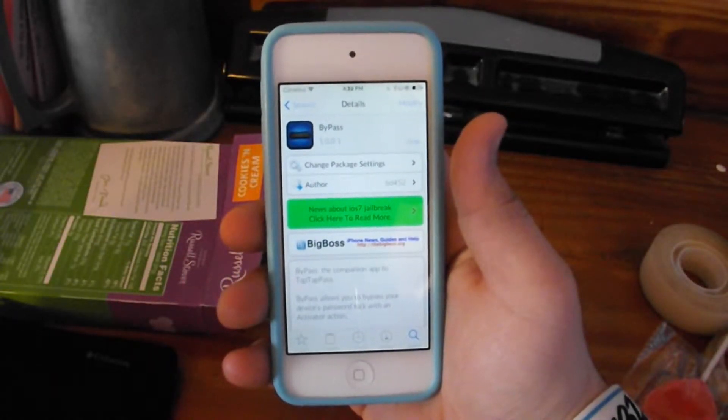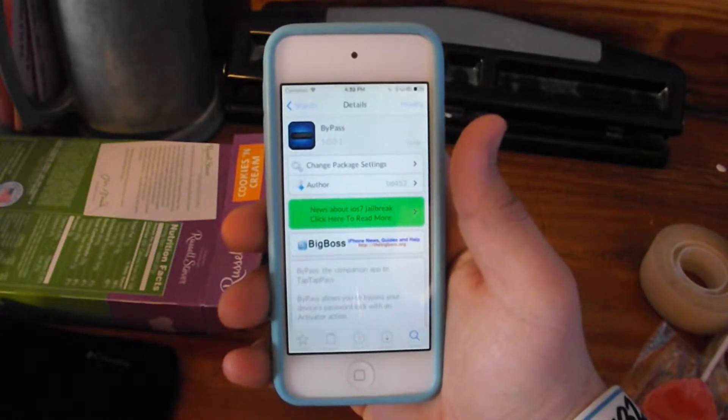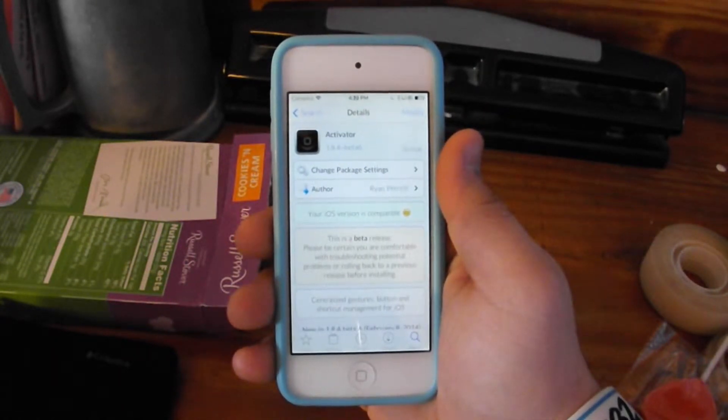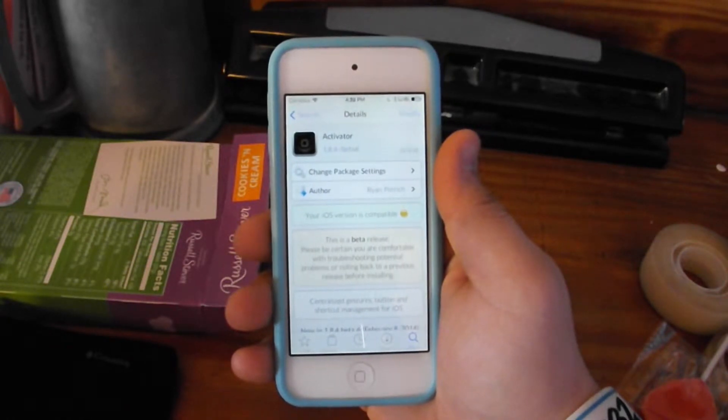This jailbreak tweak will require you to download two separate packages. The first package is known as Bypass, which the only way to access this is by an Activator gesture. So you're going to have to have Activator as well.